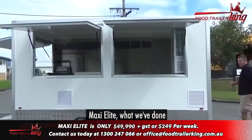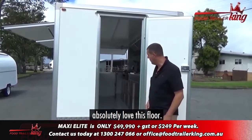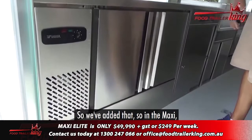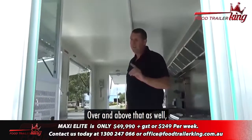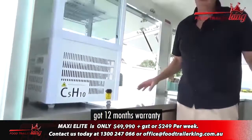With the Maxi Elite, what we've done is upgraded quite a few things. You've got the upgraded floor — this is the non-slip floor. The councils absolutely love this floor. If you're worried about the big step, there are little steps we can give you to come in with. We've actually got a second fridge freezer in here — in the Maxi it normally only has one, we've now got two. Over and above that, we've actually got a drinks fridge. It gives you extra fridge capacity and you can turn it up or down.